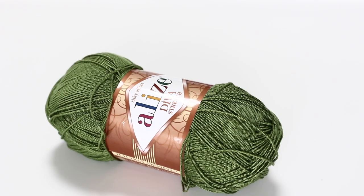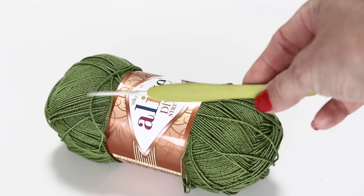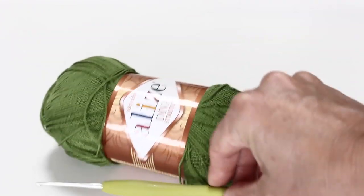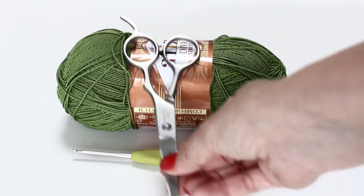All right, are you ready for this tutorial? You will need only one skein of the Alize Diva Stretch yarn. I chose the green color. You will also need a crochet hook 2mm/.75, scissors, tapestry needle and a stitch marker.